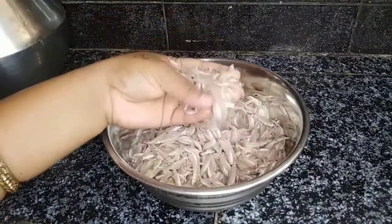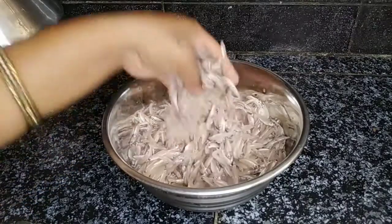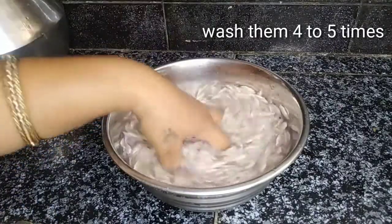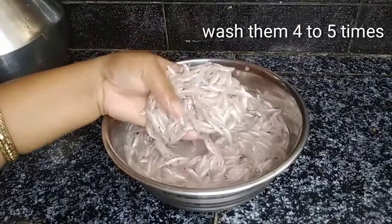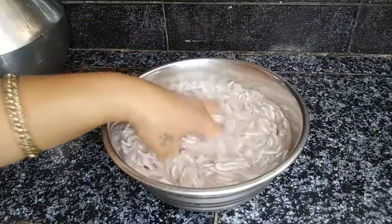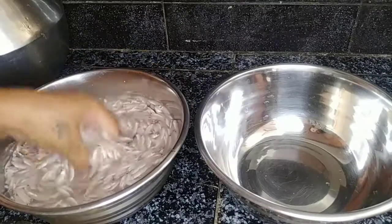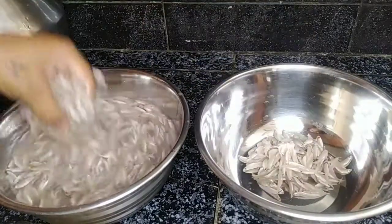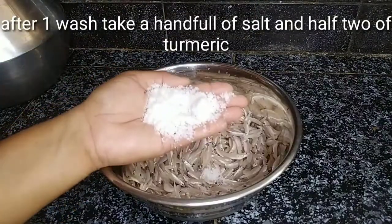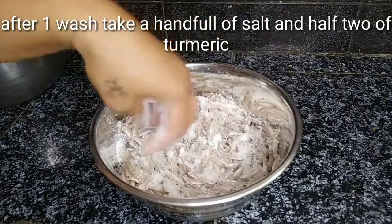Hi friends, welcome to Simple Recipes by Pushpump. This is my channel for special dishes. Today we have a rare fish that I haven't cooked for a long time.